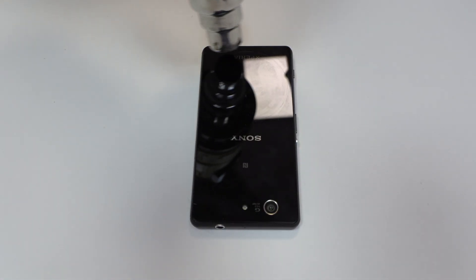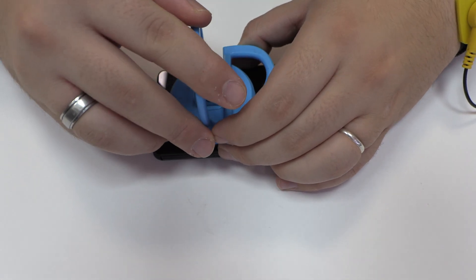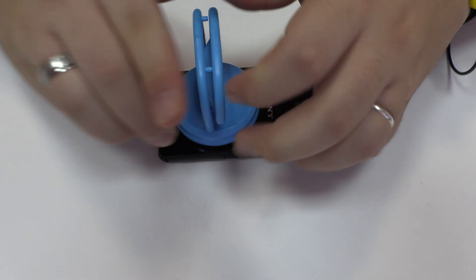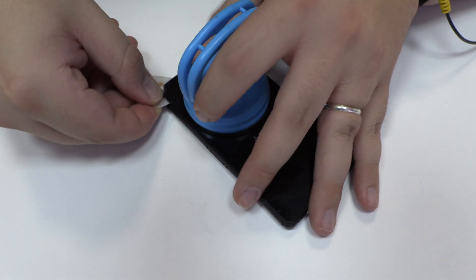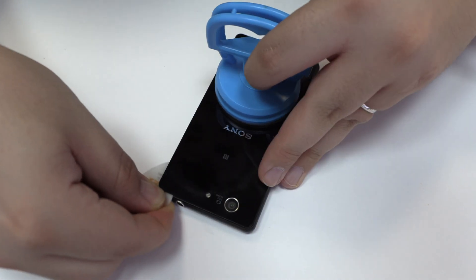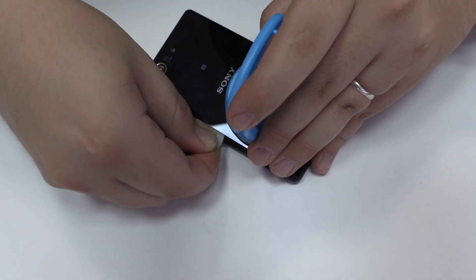We apply heat to the device to remove the battery cover. We are going to use a suction cup to open a hole. To loosen the adhesive we use a plastic triangle opening tool. We remove the back cover.